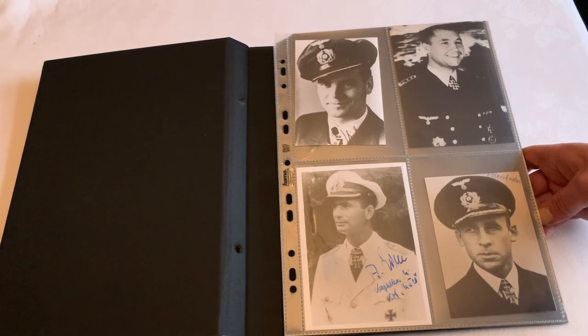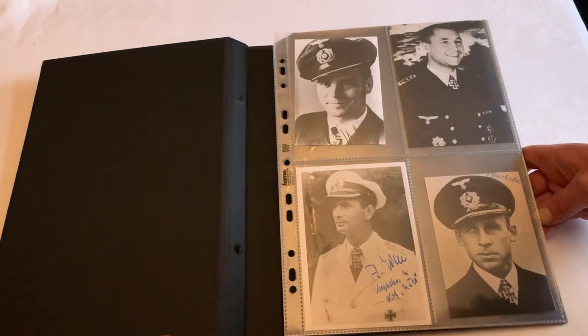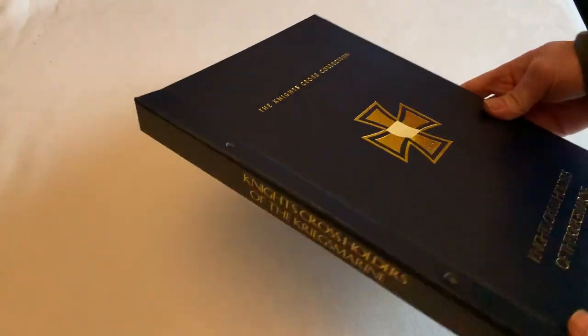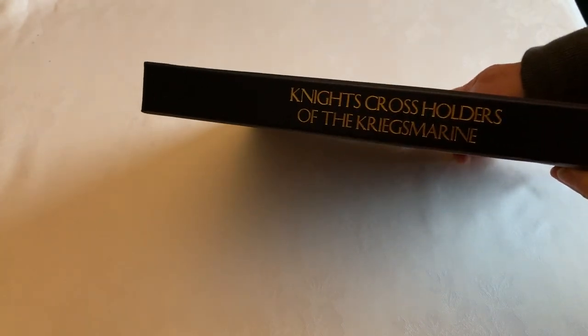The clear four pocket standard A4 files are available. If you like the look of these, please get in touch.